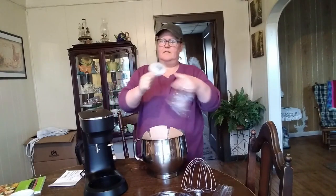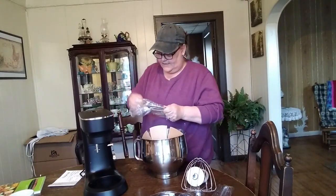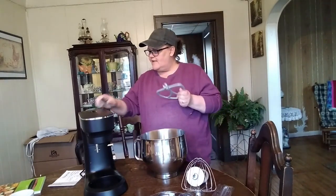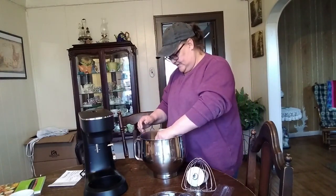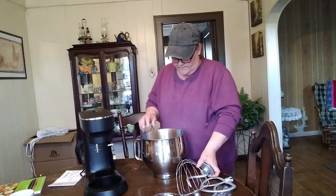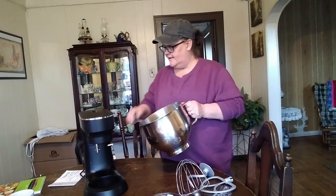Look at that beautiful dough hook — nice dough hook. It feels like aluminum rather than metal. And we got a nice big paddle. I know the KitchenAid has one with rubber that scrapes the bowl as it mixes — that's what I'd like to have, because this doesn't quite scrape the bowl. But that dough hook is beautiful. Look at that bowl. I don't think it's stainless — it's aluminum. But that's fine, I'm not cooking in it, I'm mixing.